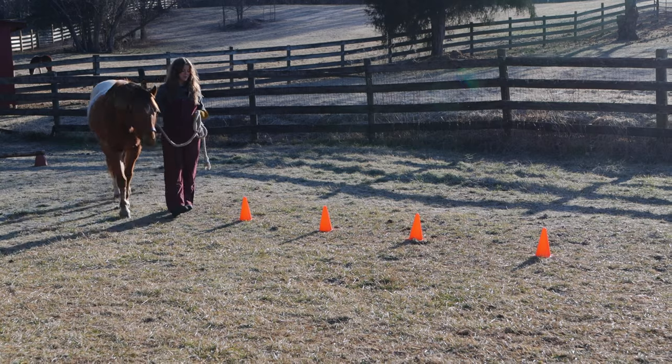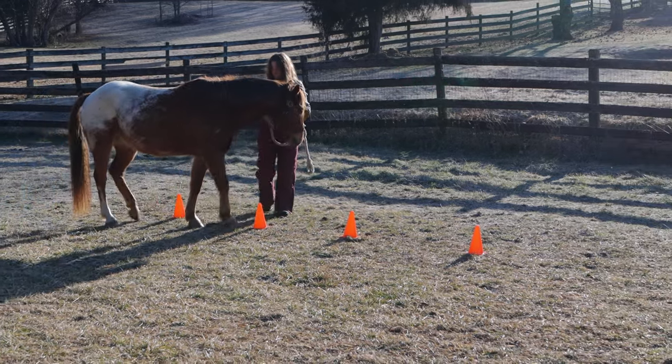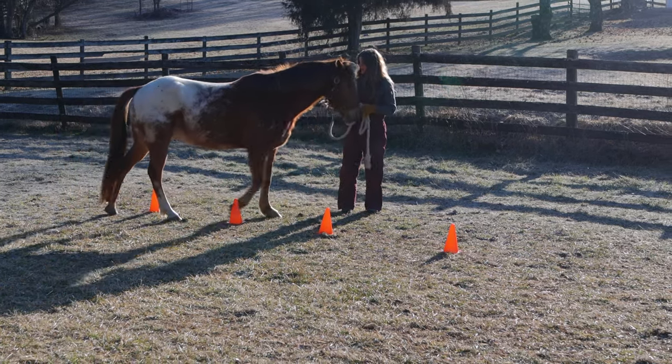I set these up really close together — I just want to see how Tucker can do this. He's really going to have to do his lateral movements. Let's try turn on the haunch, turn on the forehand.